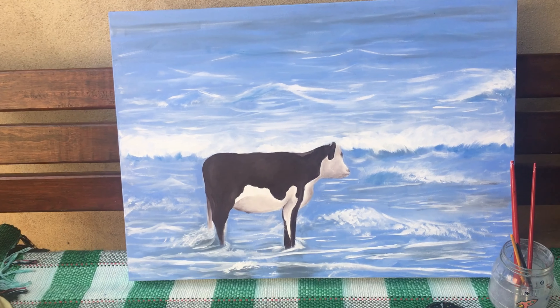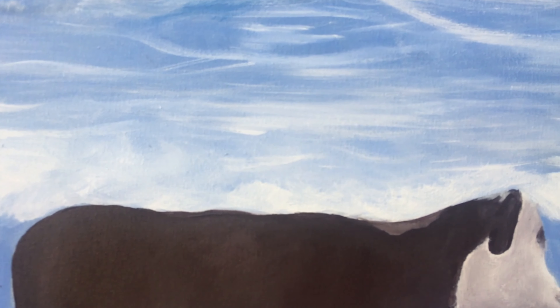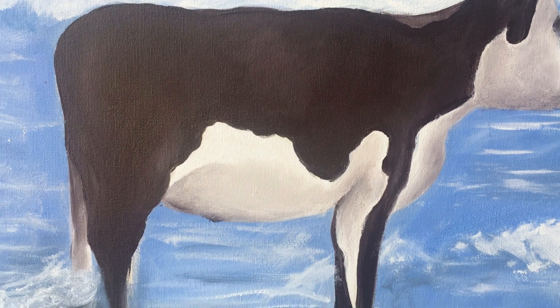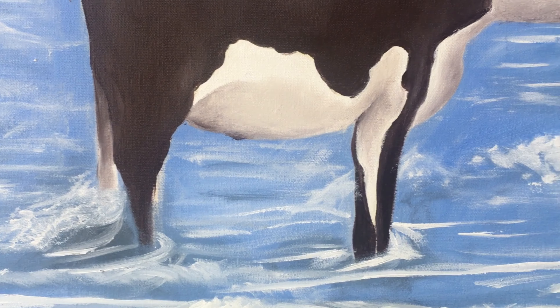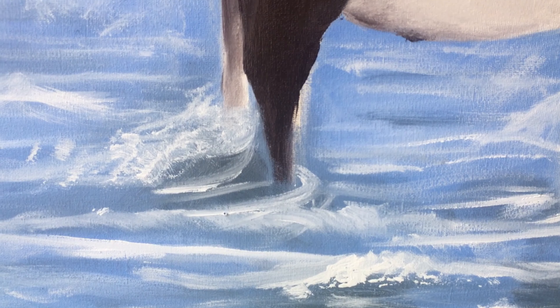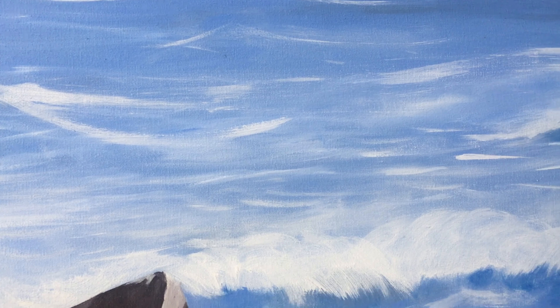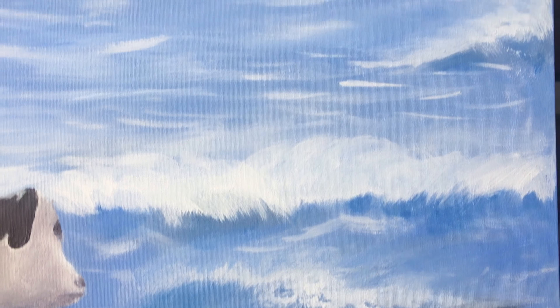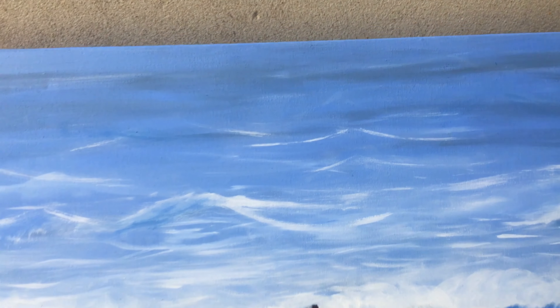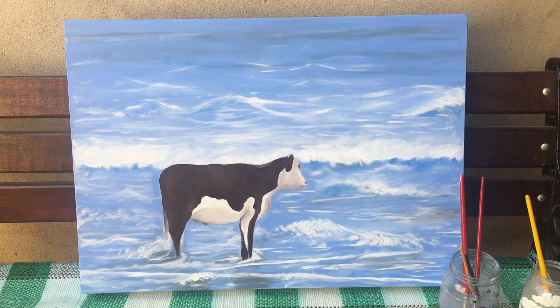This is my cow — my cute cow. And I really like it. Next, I'll be painting a cow in a wig, which is a cow in a wig from a GIF on Twitter. I don't know where the cow came from, but I really like it. So yes, this is my cow. Thank you for watching — and for listening if you listened. Bye!